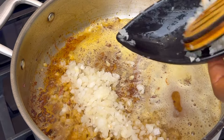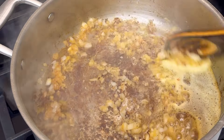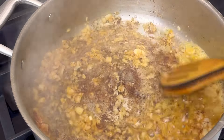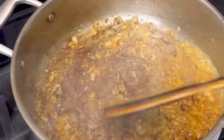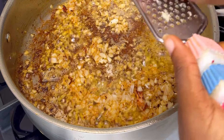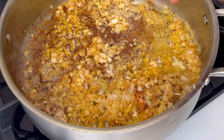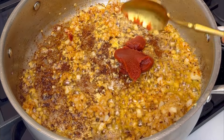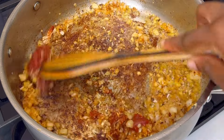Transfer some butter — not margarine, butter — into the pan and let it melt. Then add those chopped onions we prepared earlier and mix everything together, letting it form a good relationship. Now grate some fresh garlic into that pan and continue to mix. Once you cook this recipe like this, everyone is going to call you a pro chef.